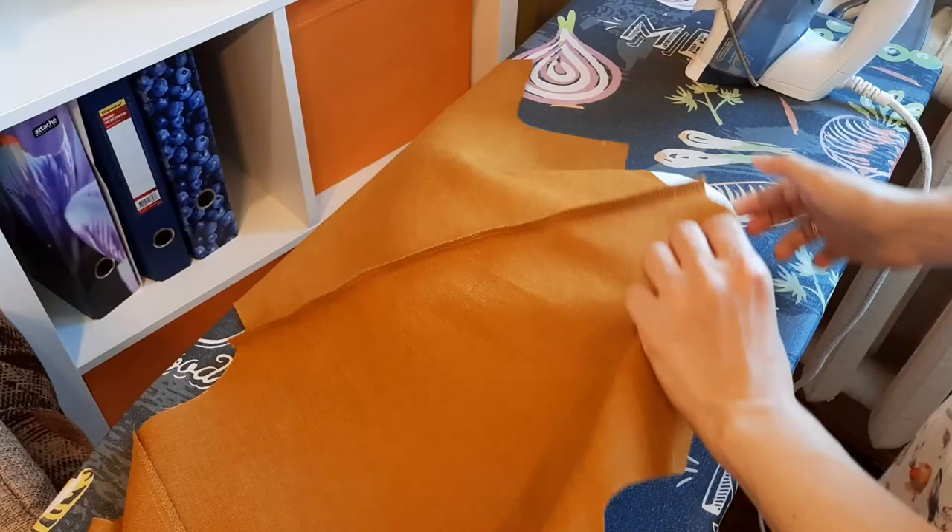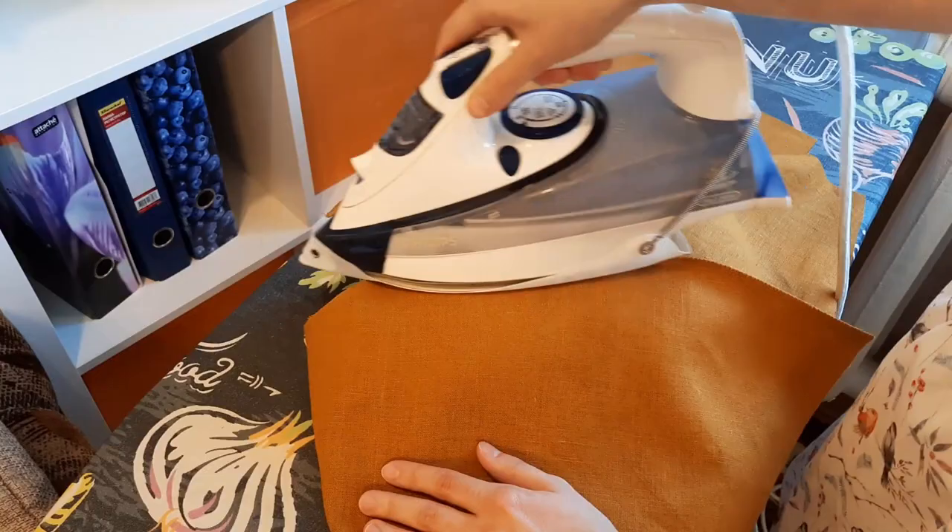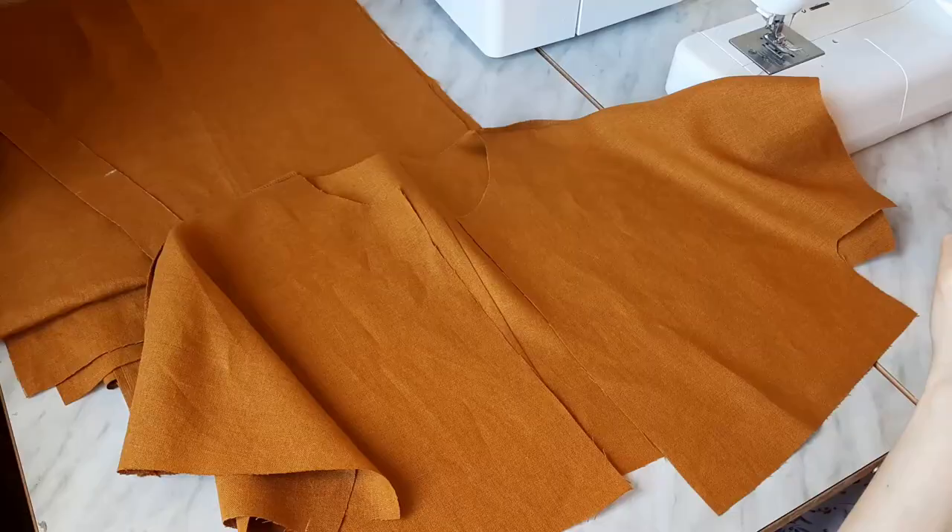I pressed the seams flat and then pressed the central back seam allowance to the side and the shoulder seam allowances to the front parts. As usual, I used my homemade pads to help me flatten the seams.